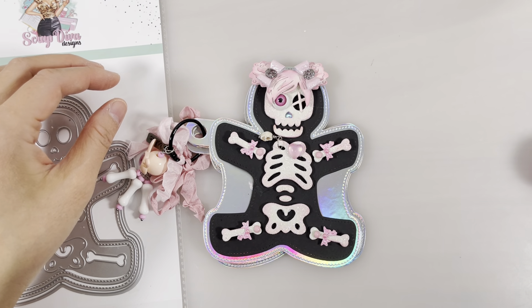You can get this die set at ScrapDivaDesigns.com. I hope you enjoyed watching this video. Thank you so much for tuning in, and I'll see you next time. Toodaloo!